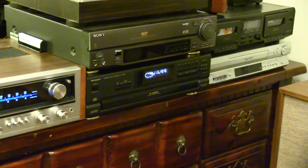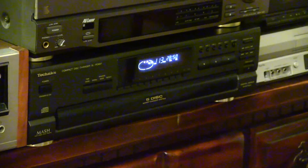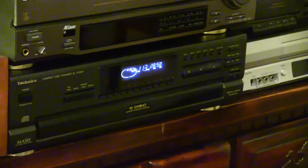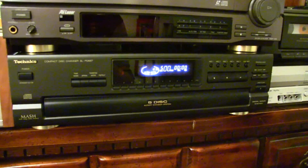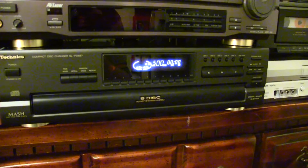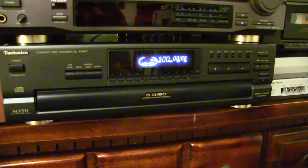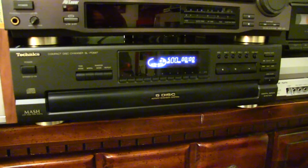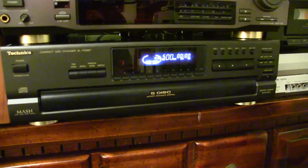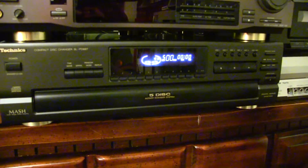One of my new thrift store finds is this Technics CD Changer, and it works very well. The tray opens and closes and spins around great. The only problem it seems to have is that every once in a while it'll do some skipping on CDs — and they're good quality CDs. So it could be a laser problem, tracking problem, something like that, that you would see in an aging CD player. But most of the time I can play stuff just fine with no problems. Picked it up for 15 bucks.